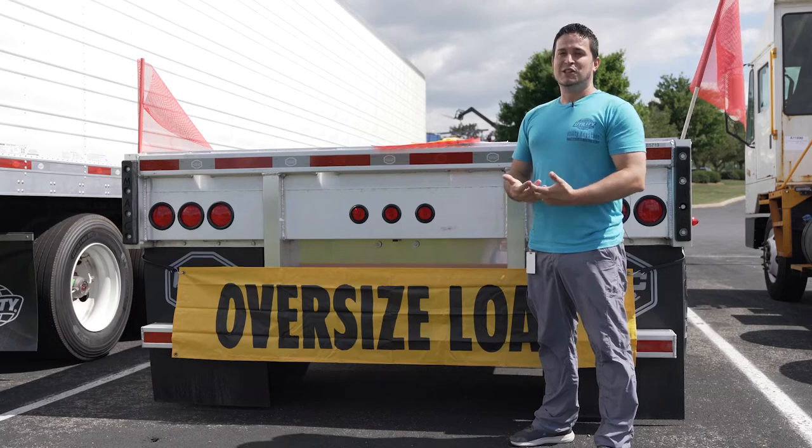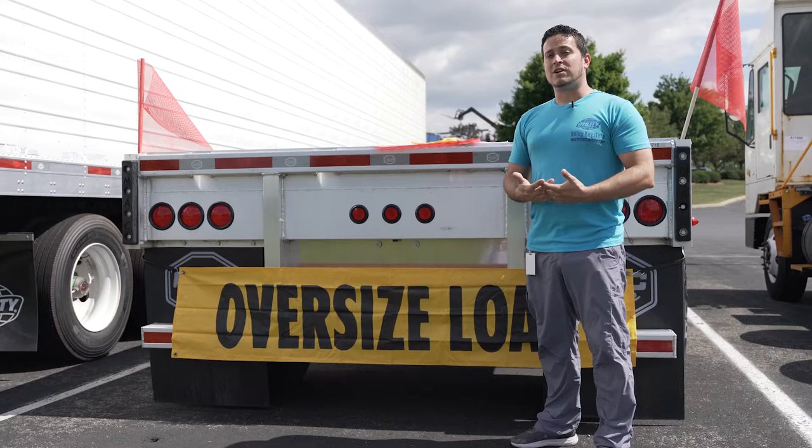Hello everyone. Welcome to today's showroom spotlight. My name is Tyler. Today we're going to be talking about oversized load products.